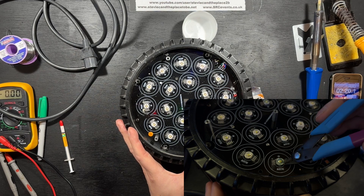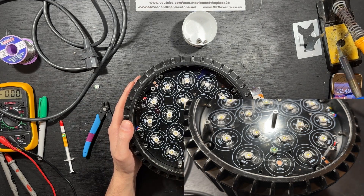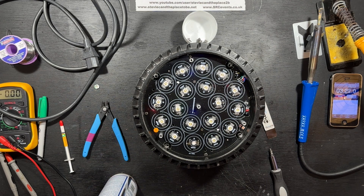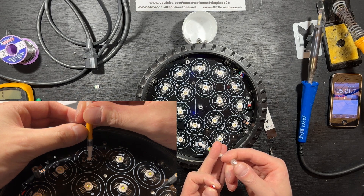What I think works best for me is using the cheapy snips to clip out the faulty LED, then using the high-power soldering iron to remove the remnants of the legs. Finally, using IPA solvent on some cotton wool to clean the schmoo off the pad.